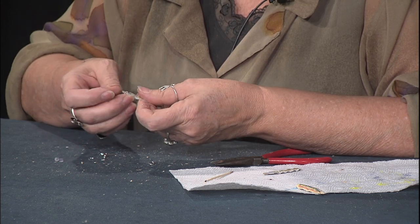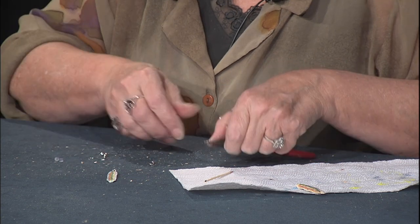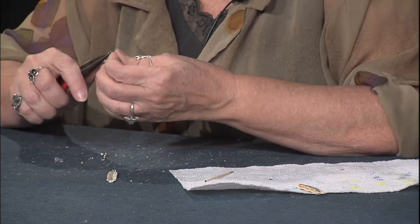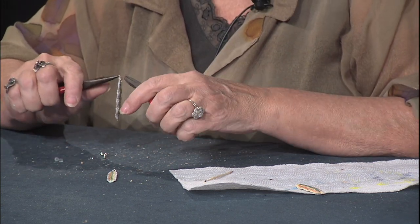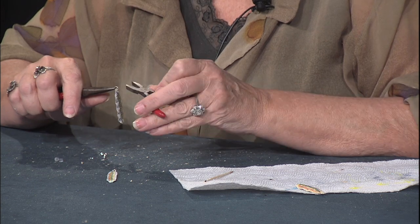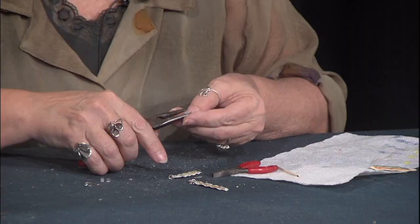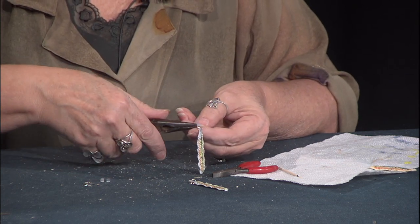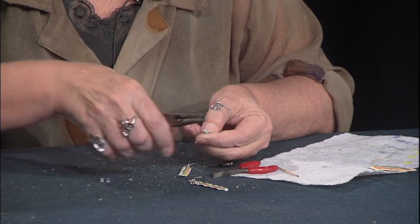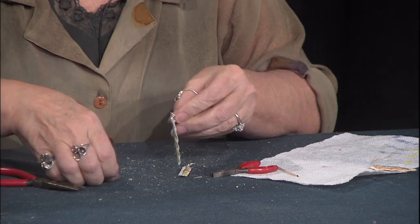We take our split rings and open them up. We want to thread on one of these little feathers we just finished and one of the soldered rings, and push the split back together. I'm going to take my side cutters and trim off just the very end so the ring will fit right over the top. Again, we take our split ring, put it through the hole, put it on the soldered ring, and close it up. Then we open the back of the earring wire up just a bit, slide this on, and close it back up. Same thing on the second one.